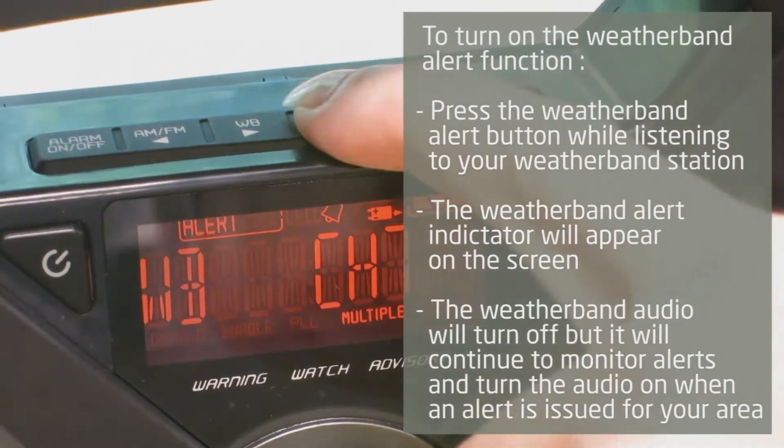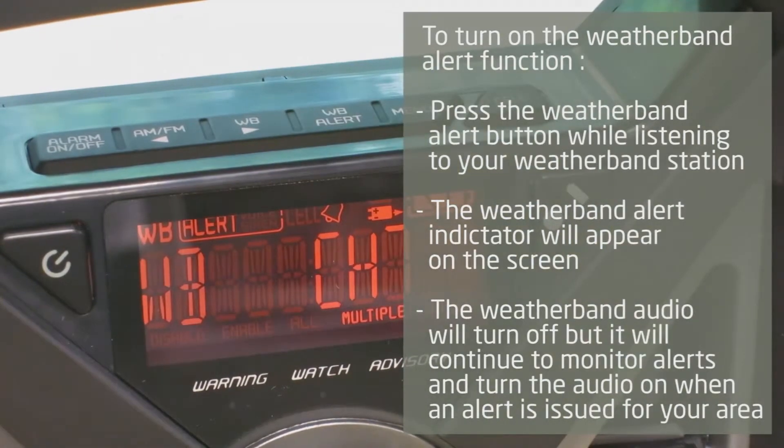To turn on the alert function, press the weather band alert button while listening to your weather band station. The weather band alert indicator will appear on the screen. After turning on the alert function, the weather band audio will turn off, but it will continue to monitor the station for alerts and turn on the audio when an alert is issued for your area.